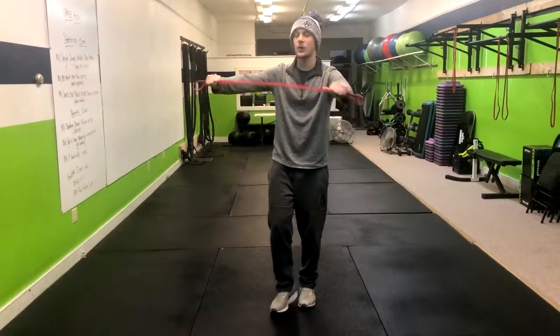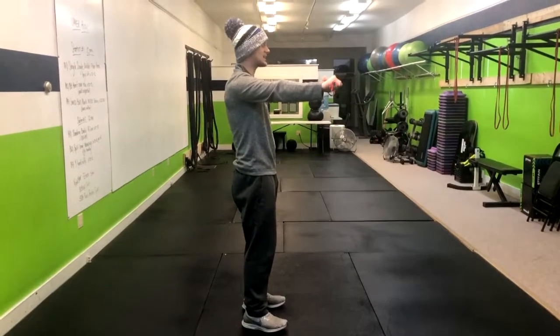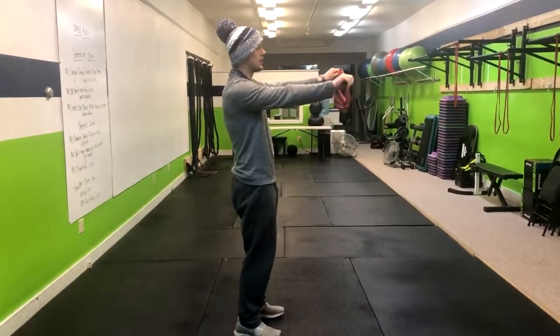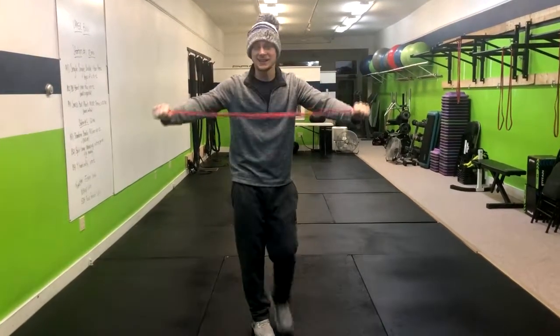In the band pull apart, we're going to go ahead and grab a band. We're going to keep our arms nice and straight. The way we can make this easier or harder is if we go in closer, that would make it harder, or we go farther out, that will make it easier.